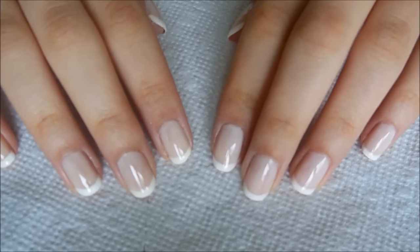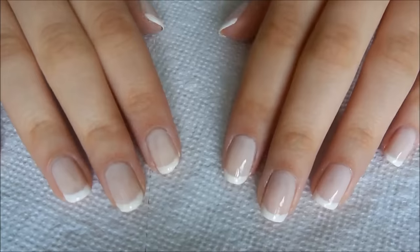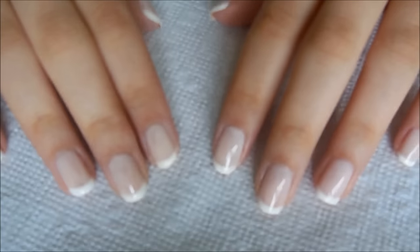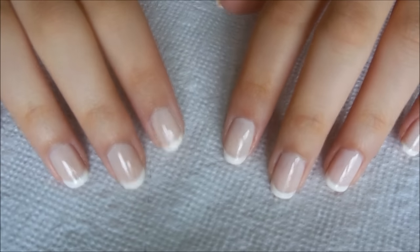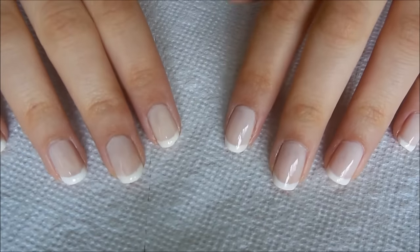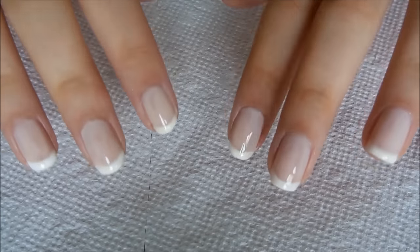Hey guys, so today's video is going to be a how-to, really easy at-home French manicure. This is super easy — you don't need any skill at all, and it ends up looking like a really professional gel French manicure. This is the finished look, so if you want to see how to do this, just keep on watching.